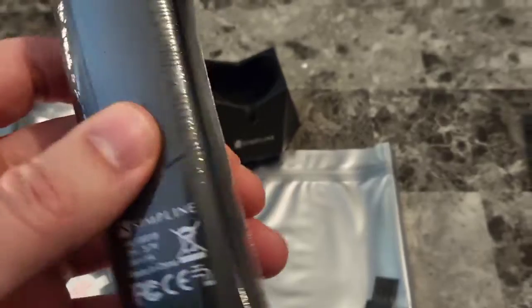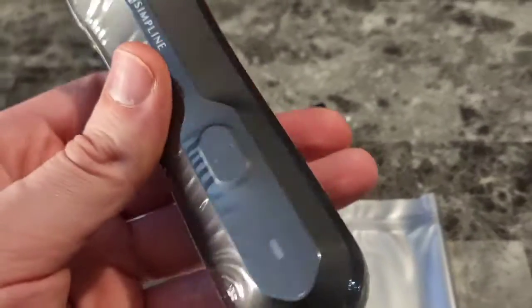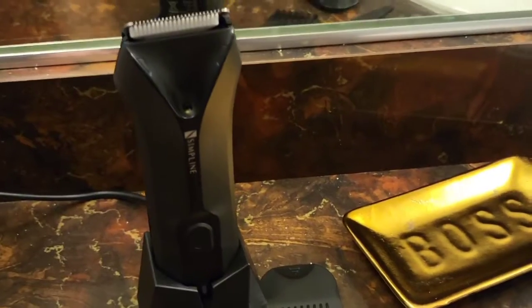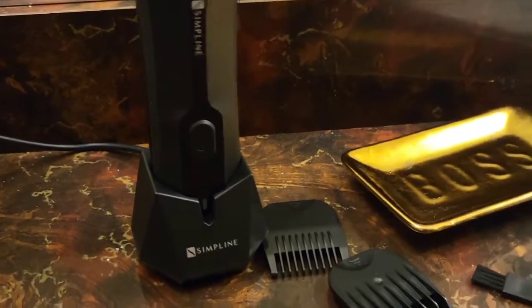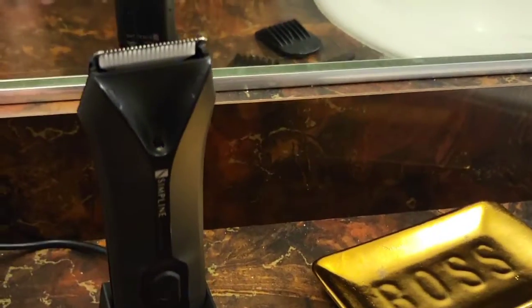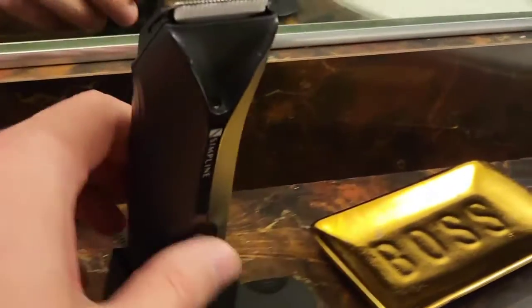Wow, pre-charged and everything. Still in the wrapper — let's bust it out. I really appreciate products like this because I need to stay looking nice. My facial hair is always growing. Let's go ahead and put this to the test right now and trim some facial hair.